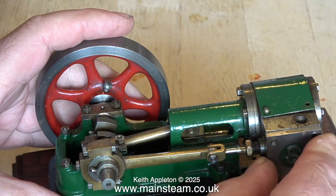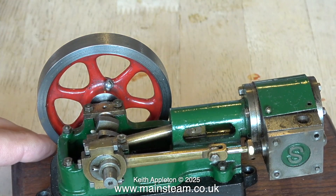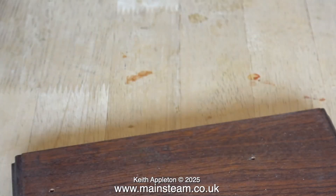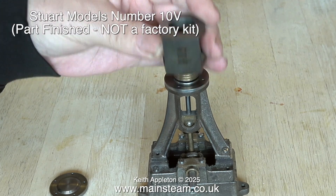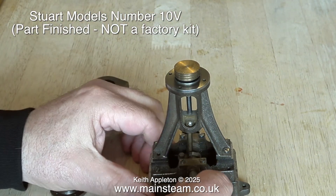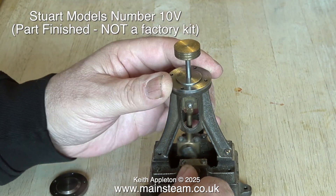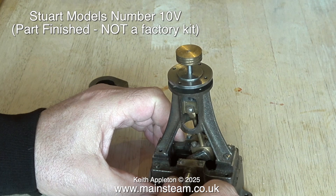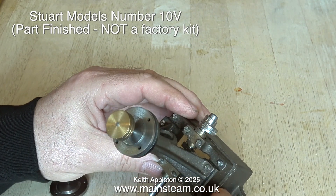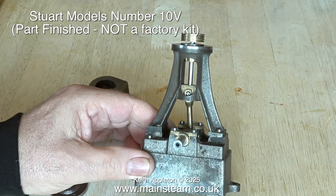This engine is going to need a little bit of attention because it's partly dismantled and the studs on the steam chest aren't long enough, but by the time I finish with it, it will be good. The next engine on the table is a part-finished Stuart Models Number 10V and it's not a factory kit. The machining looks like it's been carried out to a good standard and everything rotates freely. The way the lower cylinder cover moves up and down with the piston tends to make me think that the gland's been packed as well.